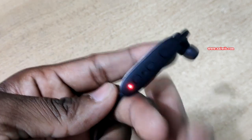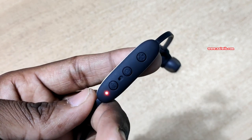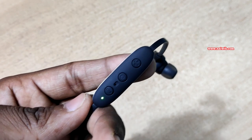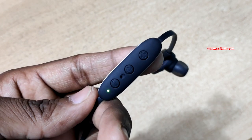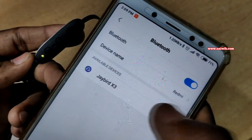You can see that it is turning on and searching for your Bluetooth device. When you turn it on, the light will blink red and green — that means it is searching for your Bluetooth device.